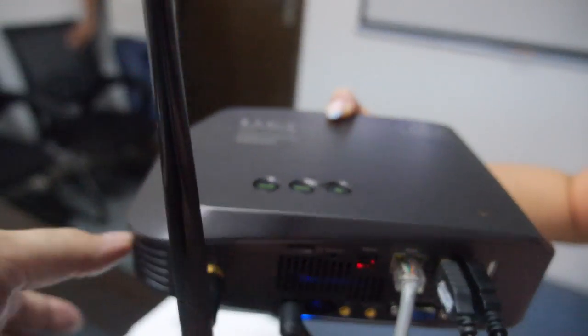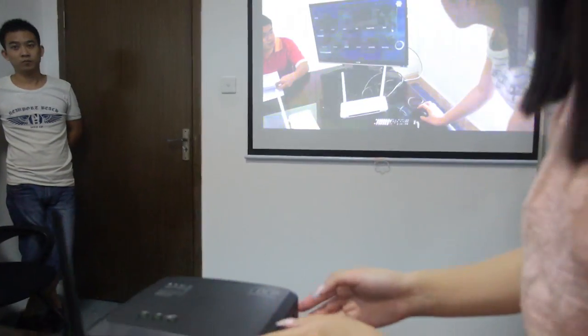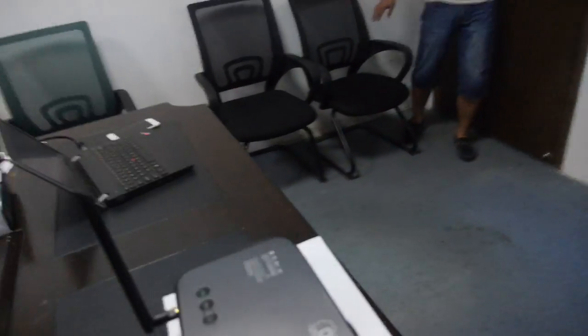This is dual-band Wi-Fi, so it's good Wi-Fi. It's kind of like having a TV box built inside the projector. Let me check the specs.